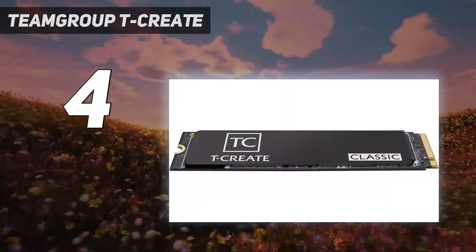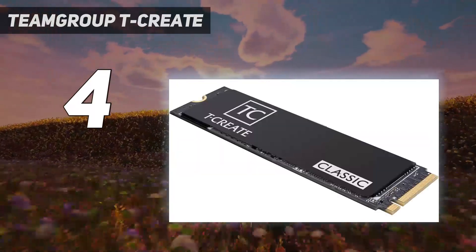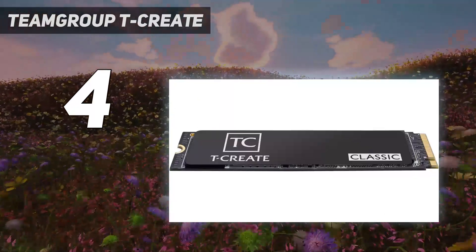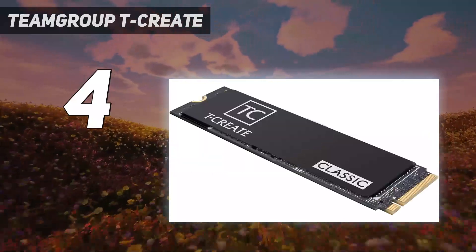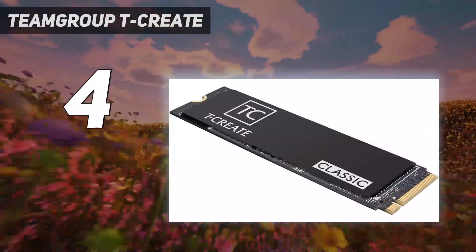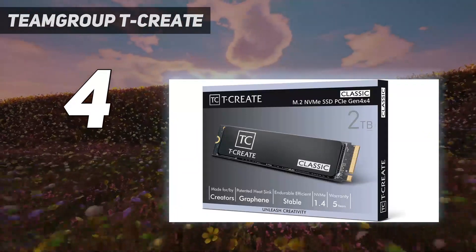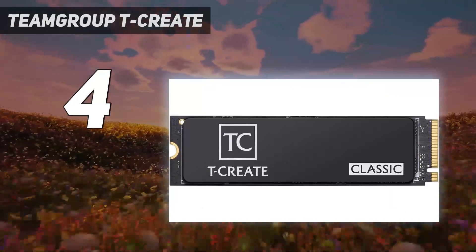Avoiding smaller capacities, the Classic comes in 1TB, 2TB, or 4TB options, and our review was performed with a 2TB drive. It's designed to excel when connected via Thunderbolt, managing speeds of up to 2,700 megabytes per second, meaning spending the not-insignificant asking price is probably only worth it if you generally use Thunderbolt equipment — like most modern Macs.